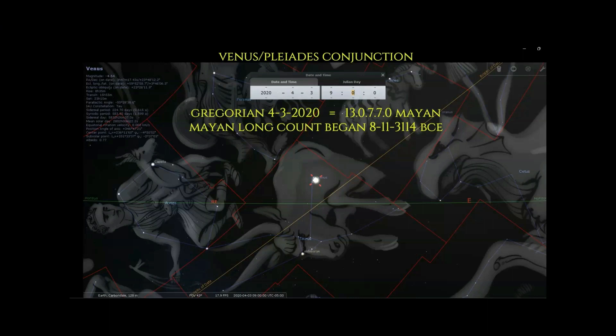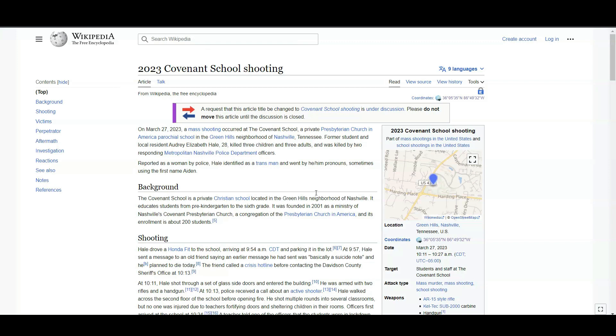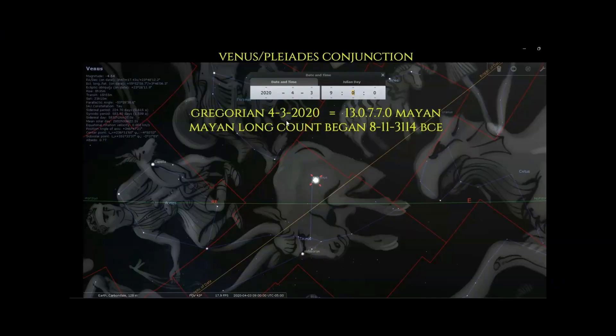The two main events I'm going to talk about are Putin pulling out of the last remaining nuclear arms pact with the US, and then the Covenant school shooting — how these are both directly connected numerically to this Venus-Pleiades conjunction. Just a quick review of how important this Venus-Pleiades conjunction was: if you remember, they showed it in Super Bowl 54 at the halftime show. Just a reminder of the date — this was April 3rd, 2020.